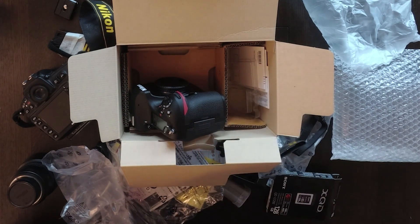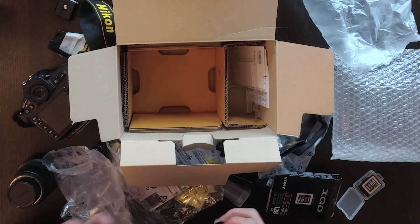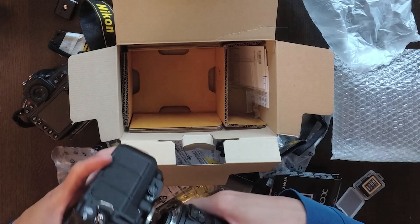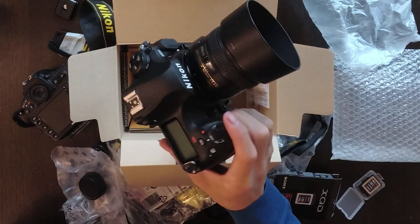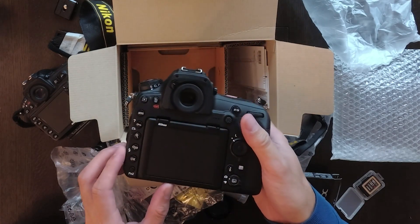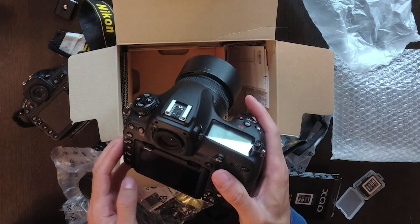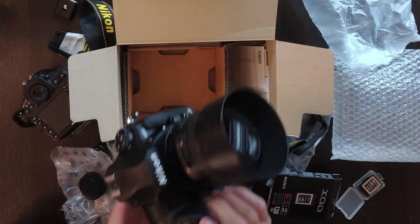Let me mount a lens on this camera — my 50mm f1.4. Okay, this is what the new D850 looks like. Tomorrow I have a gig, I'm gonna try it out and see what the picture quality is like. I can't wait to use it.